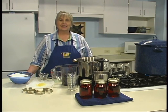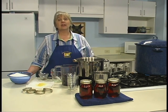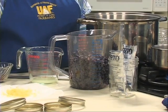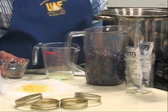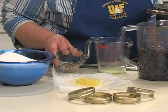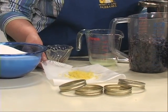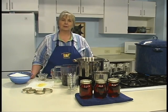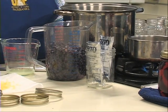Jams are simple to make. They require cooking down a crushed fruit until it thickens. Some require added pectin; others have enough natural pectin for gelling. Always use an approved recipe. For our demonstration today, we're going to use blueberry jam featuring Alaska wild berries. The recipe requires four and a half cups of blueberries, a half teaspoon each of cinnamon and clove, the lemon juice and zest from one lemon, seven cups of sugar, and six ounces of liquid pectin.